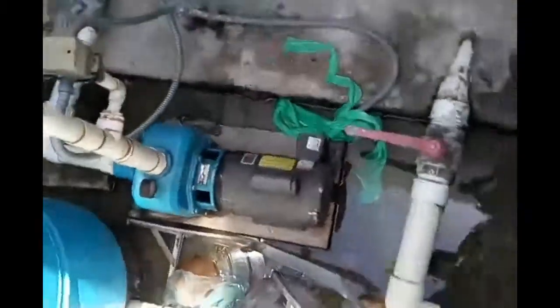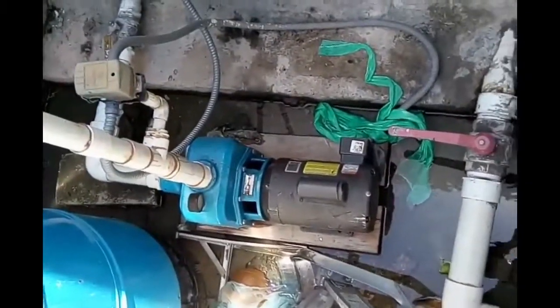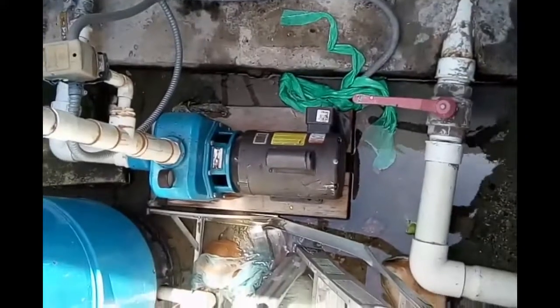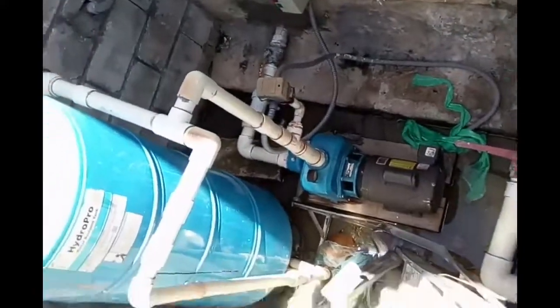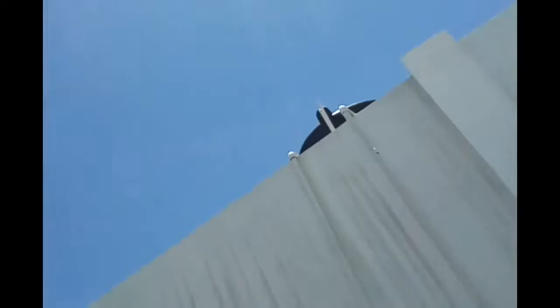This is the pump warning. The pump is warning now, and I'm going to show you — they are filling tanks now above. The pump is warning; I'm going to go on the roof.